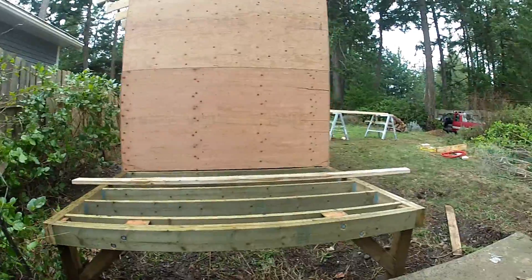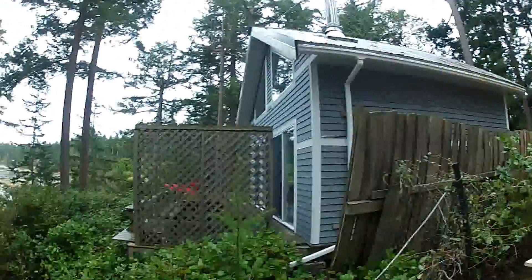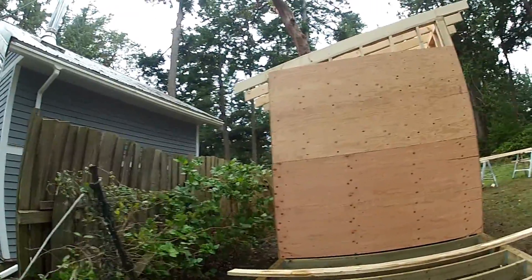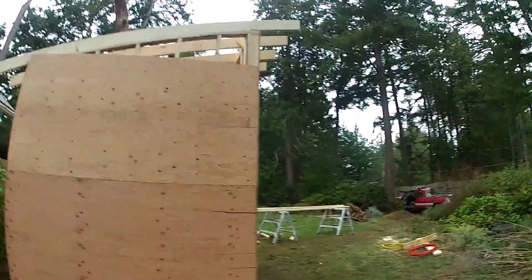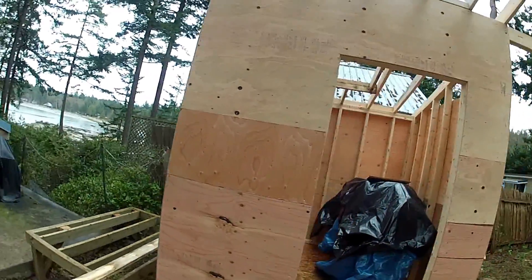Braced it at the bottom there so that it'll stay nice and stable. There's the back of the neighbors' house — you can see that their deck is about the same level, maybe even a little bit lower. So as long as the walls go up high enough, they won't be able to see.